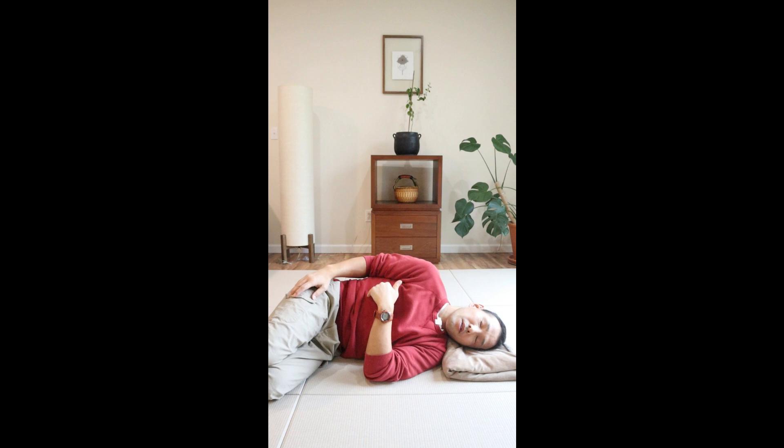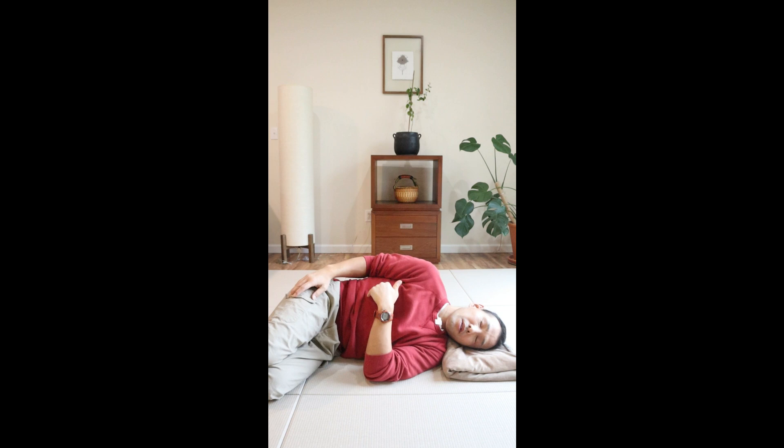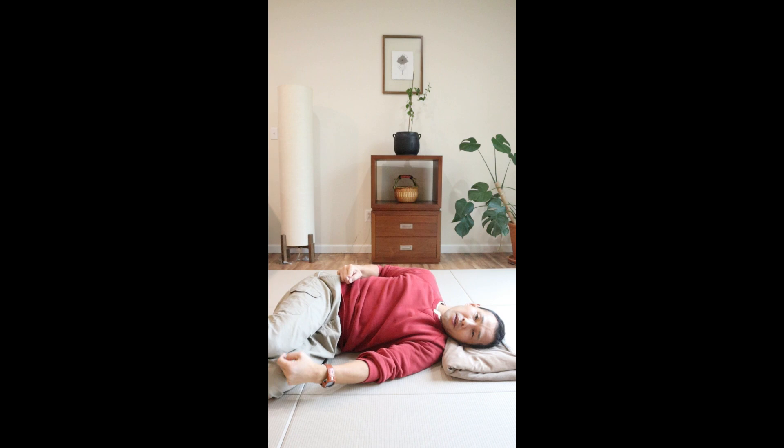Let your neck, head, ribcage, and spine all begin to move and participate in this motion. As the shoulder moves, notice that even your hip begins to move along.